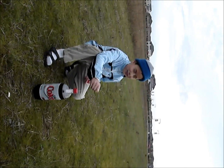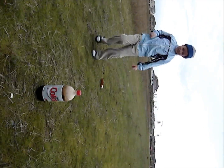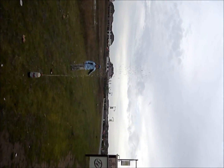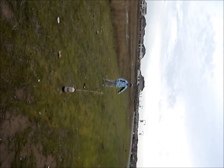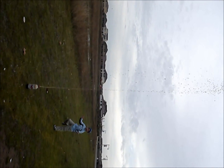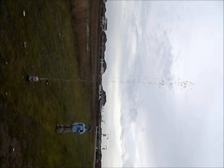On your mark, get set, go! On your mark, get set, go! Oh yeah! Oh yeah! Perfect!